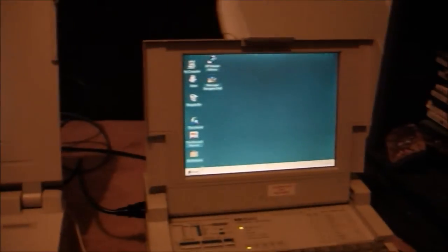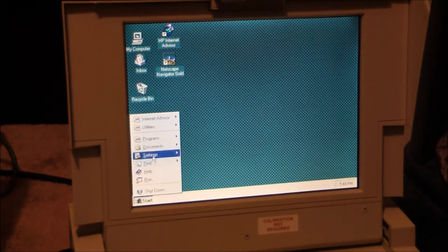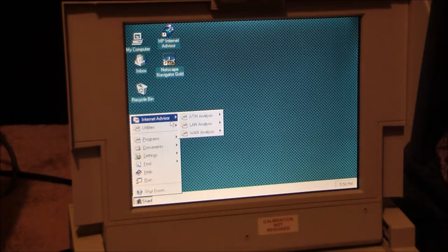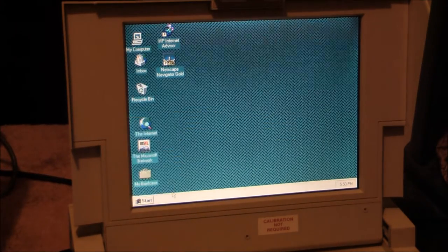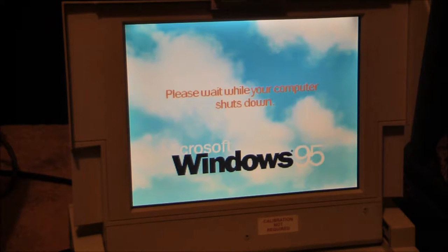The HP has the default stuff with nothing really loaded. Its programs - it's really got nothing on it other than the internet advisor analysis stuff. I'll shut it down. It will say 'safe to turn off' - actually it never will say it's safe to turn off. So just try to wait for the hard drive to stop spinning. It normally takes forever.